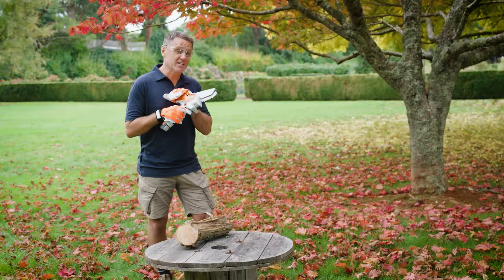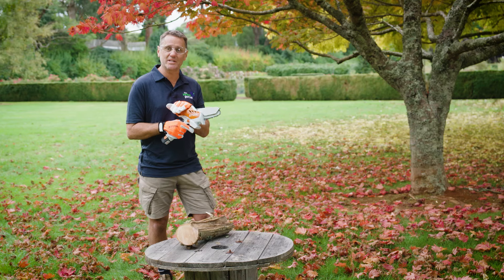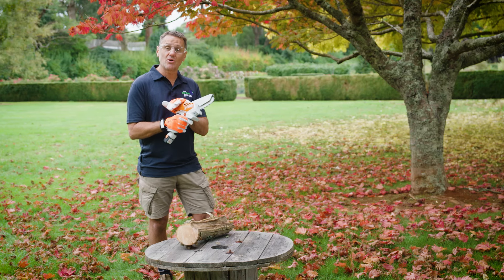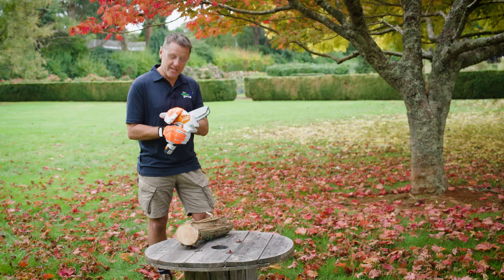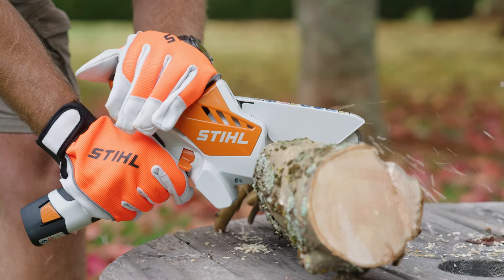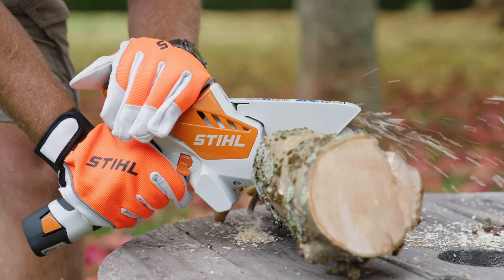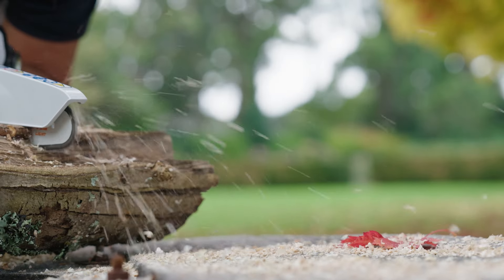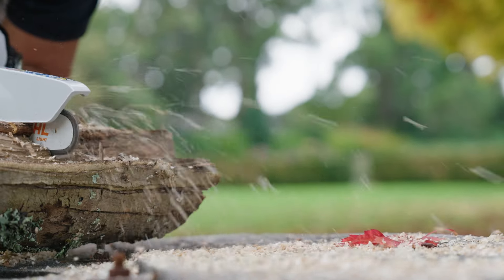And let's not forget this gun for hire, the GTA 26 — a real pocket rocket. A convenient size that belies a surprising amount of power and effectiveness. It can cut timber up to eight centimetres in diameter, perfect for the smaller trees and the shrubs around your home. For the full range...